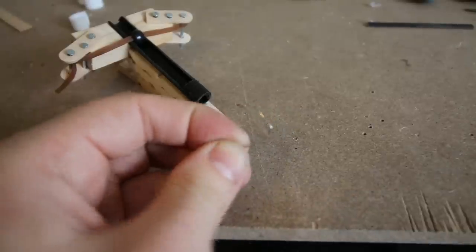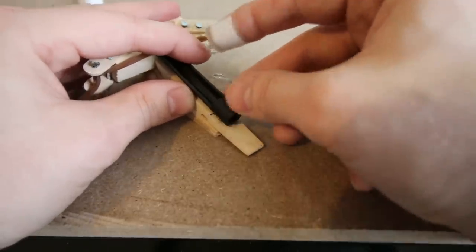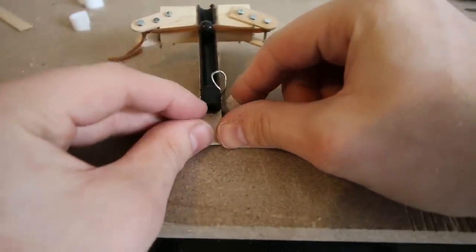I then used a paper clip to make a simple trigger device and slotted it through the hole at the end of the barrel. The paper clip should be able to bend around the bead to keep it in place.